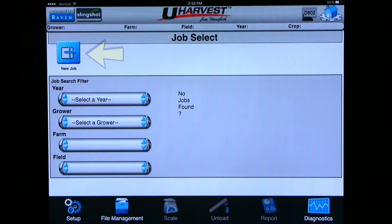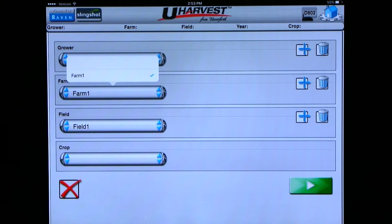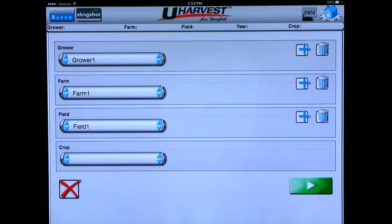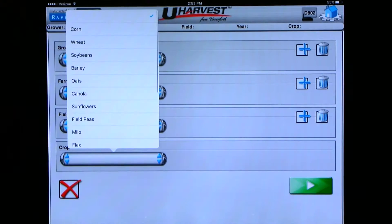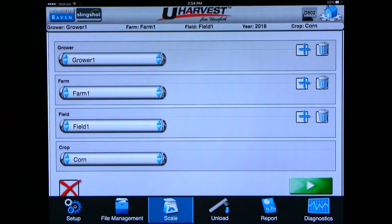Click on the blue plus sign where it says new job. This brings us to the page where you entered all your growers, farms, and fields. Click on the grower drop-down menu and choose which grower you are going to do. Next click on the farm drop-down menu and choose which farm, then the field drop-down menu and choose which field. Finally choose which crop you will be harvesting. Once all those have been selected, click on the green play button in the bottom right corner to start the new job.